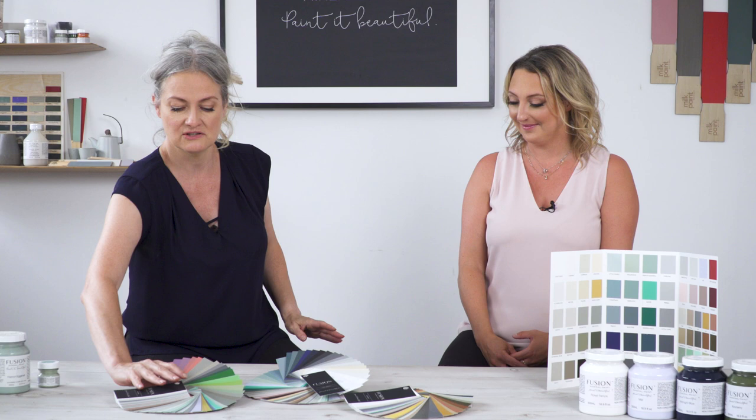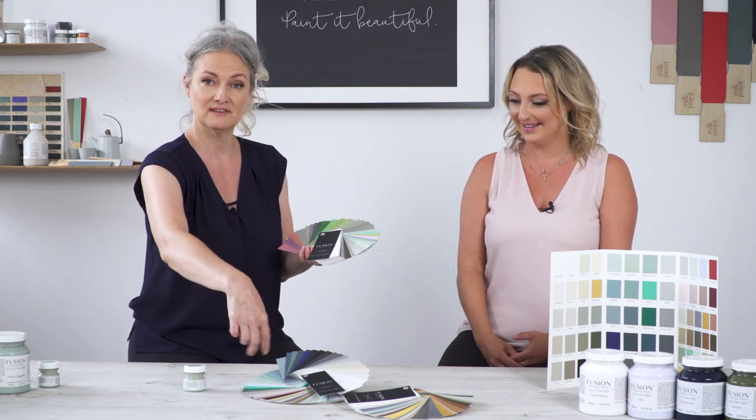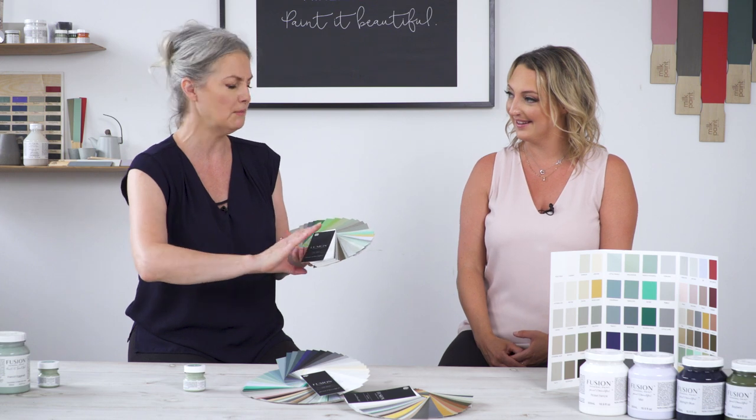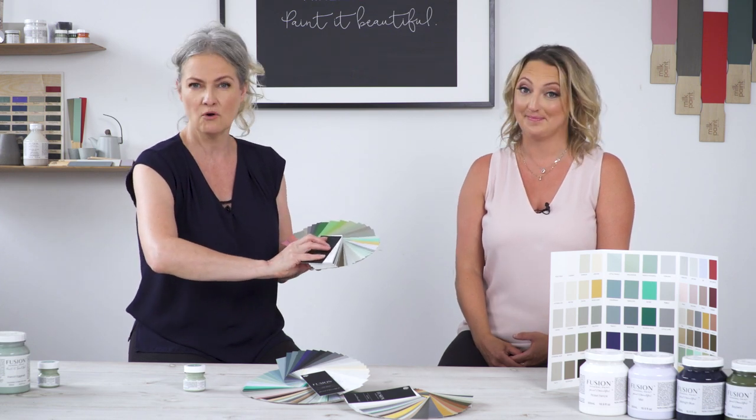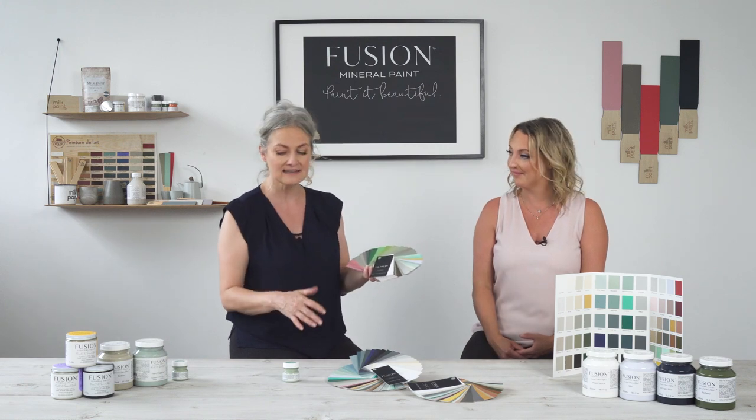These large swatches, let me just show you really quickly. We have our core collection, of course 48 colors, plus we have a whole bunch of recipes on the back, over 50 recipes, and we also have a range of metallics.